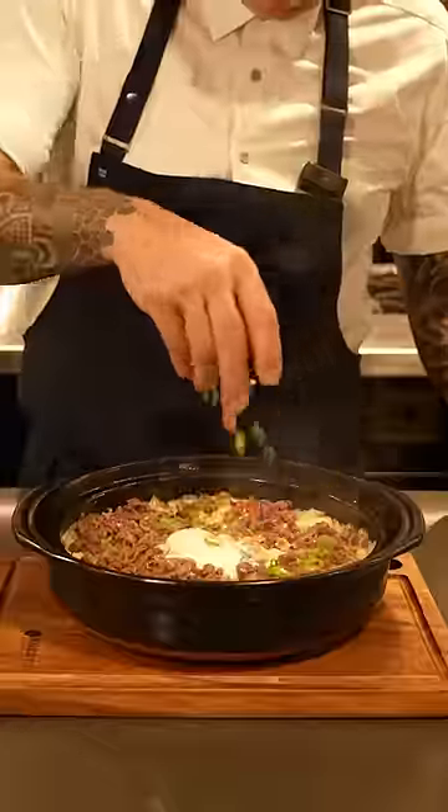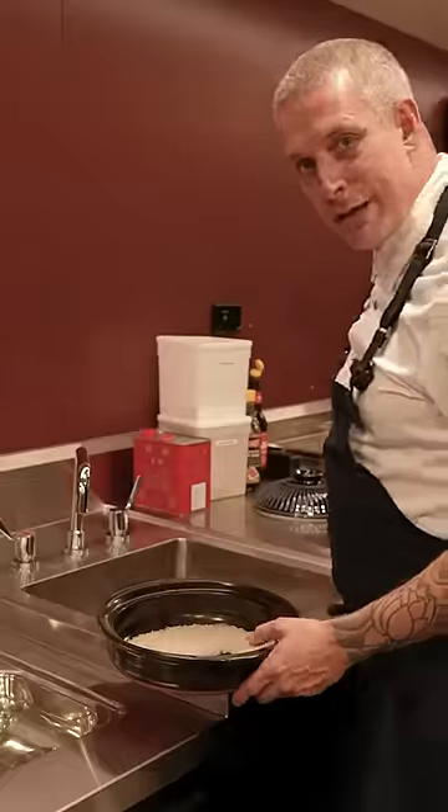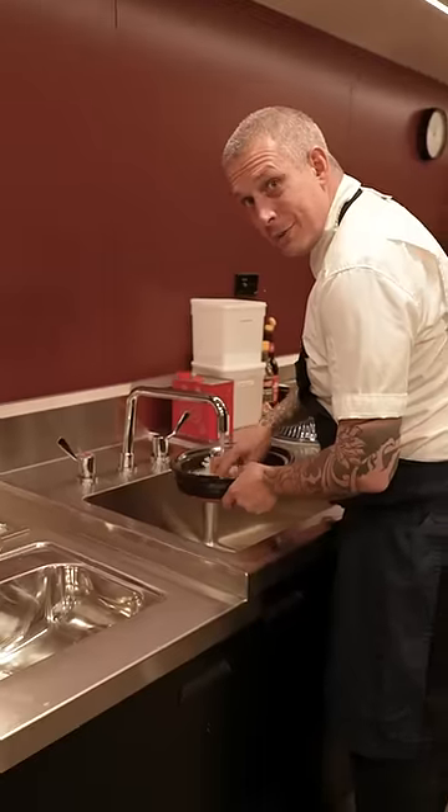Clay pot rice. First things first: rice — long grain jasmine rice. Wash it well, then leave it to soak for 20 minutes.